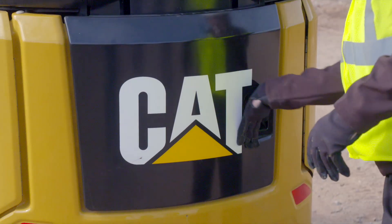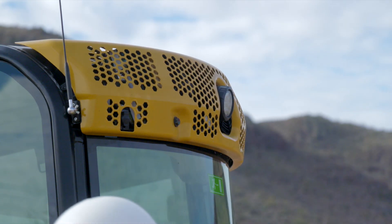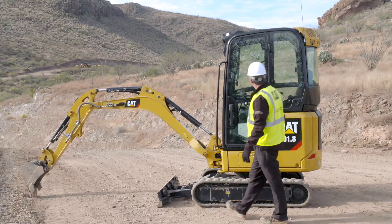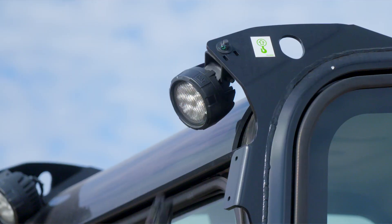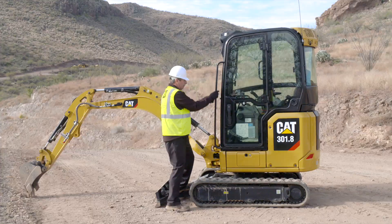Close the service door. Now check the cab structure all around the machine. Tighten any loose bolts. If repairs are needed, consult your CAT dealer. Inspect the lights for broken bulbs or lenses and replace any broken components.